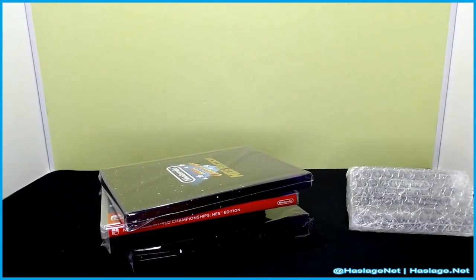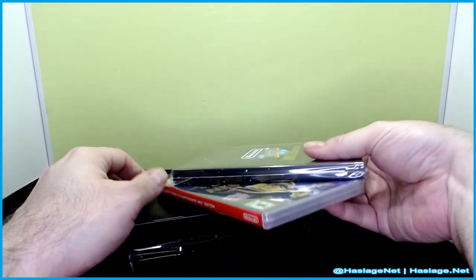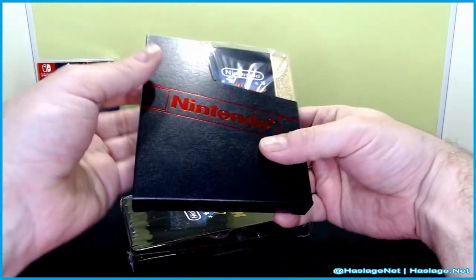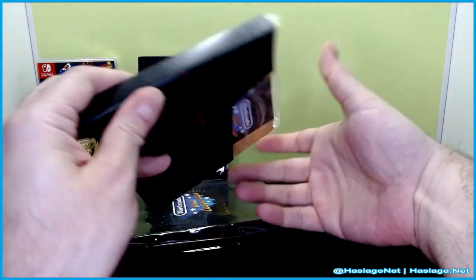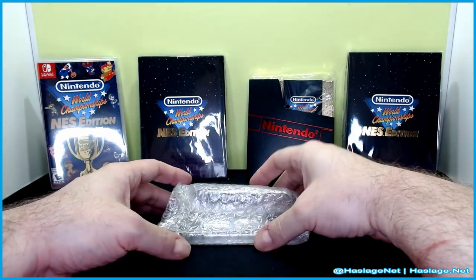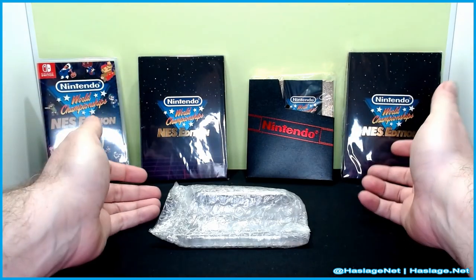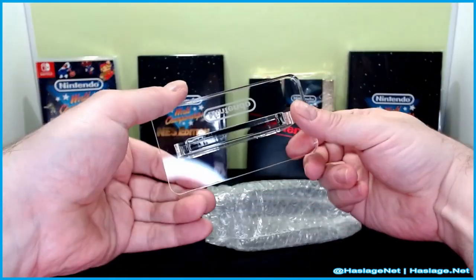Wow, this is fancy — here is the game. I'll open this up — wow, that throws me back, it's been a long time since I've seen a Nintendo cartridge. And then this additional box here was heavy — no wonder it was banging around. I thought I ordered books, I didn't know what I was getting since I ordered this online.